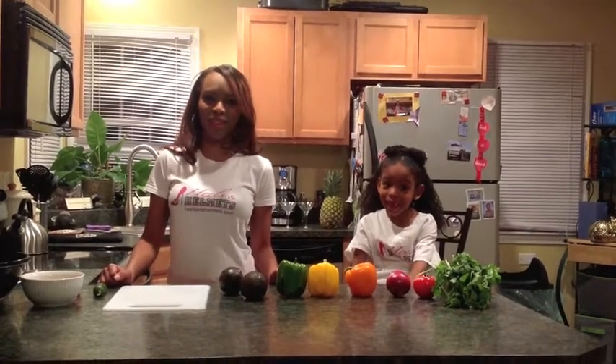To get things started, I have to introduce you all to a very special guest. Not only is she going to help me make guacamole, she's going to teach us a little Spanish too.